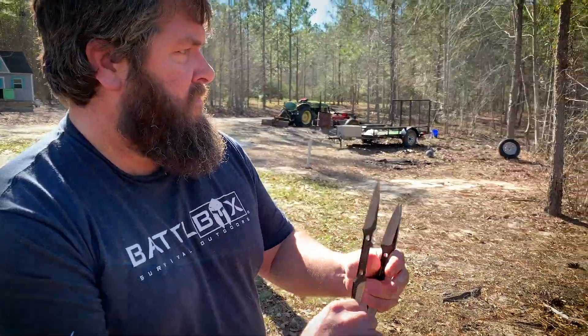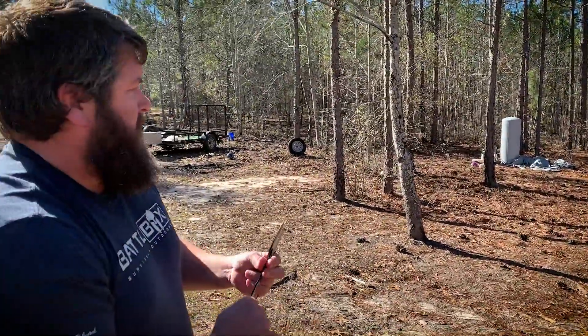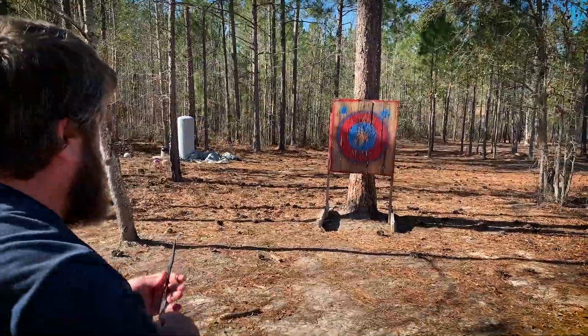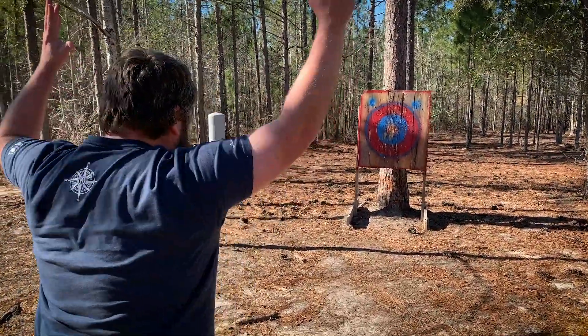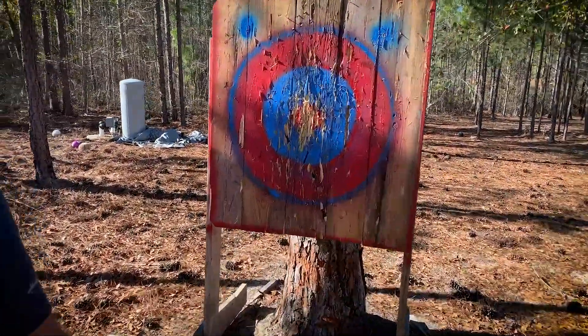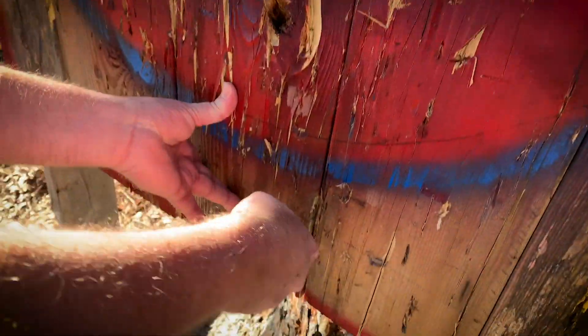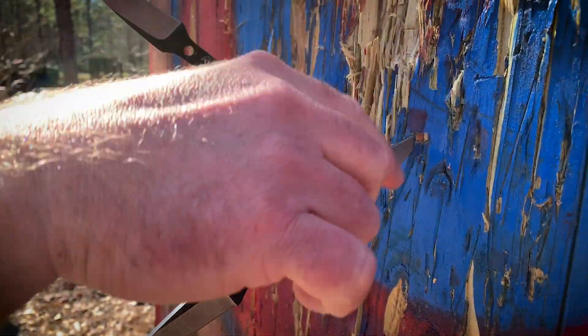But you get three of them in a package. There you go — stuck one there. Two for two. On the target. Three for three! You were working your way up. Well, that one doesn't count because it's outside the circle. So you came right on up. I'll tell you, these things, when they get in there — they go in pretty deep. I mean, you weren't throwing them hard.